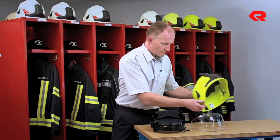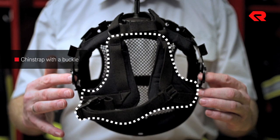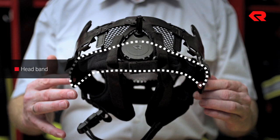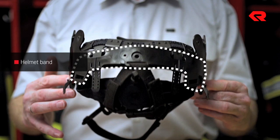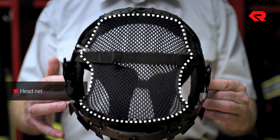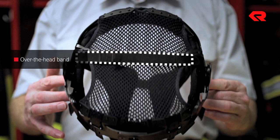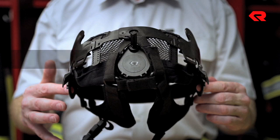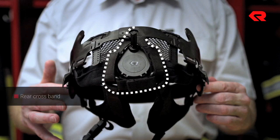The interior layer is made up of several parts: the chin strap with a buckle, the headband, the helmet band, the head net, the over-the-head band, the adjustment tabs, and the rear crossband.